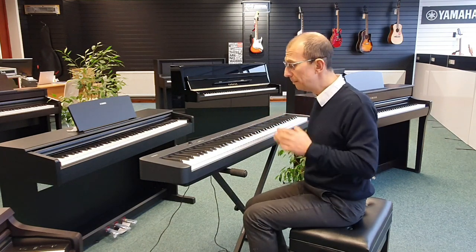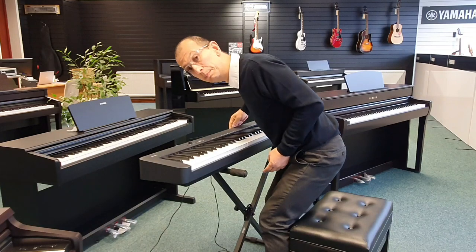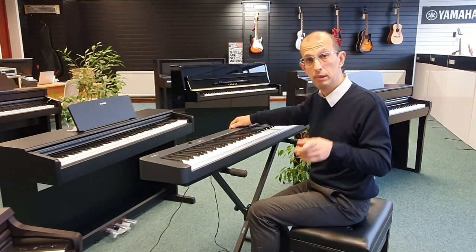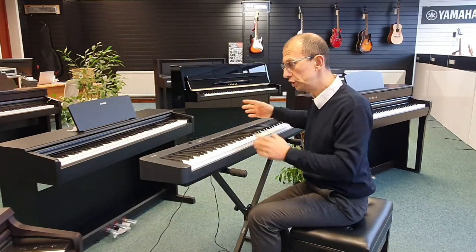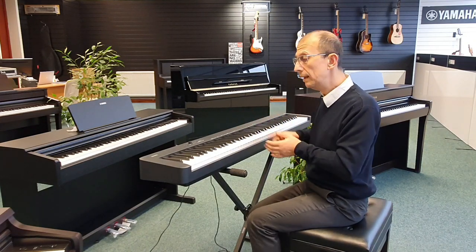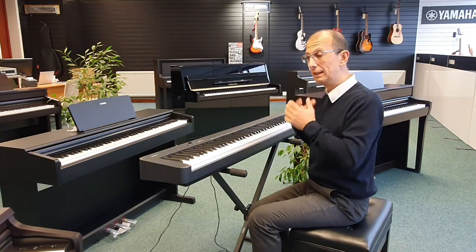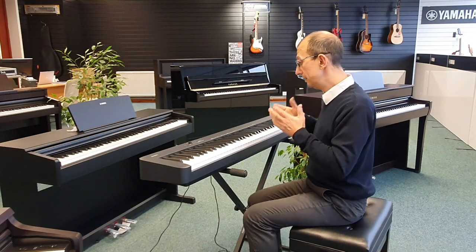It also has USB on the back of it, so you can plug it into a PC if you want and use it as a controller. There are also headphone sockets on the back, which is really handy for silent practice.